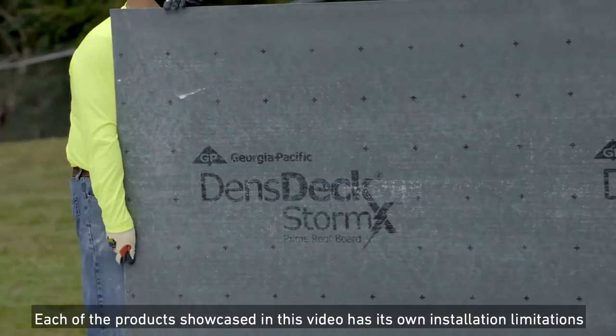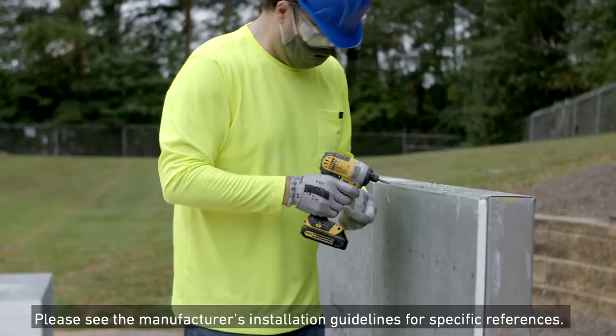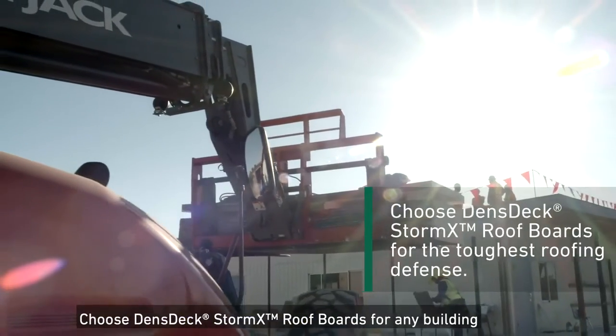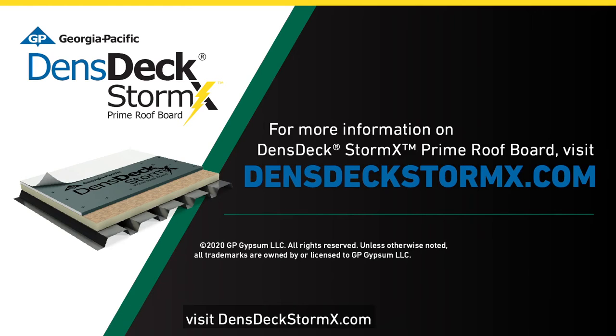Each of the products showcased in this video has its own installation limitations per manufacturer's instructions. Please see the manufacturer's installation guidelines for specific references. Choose Denstek StormX Roof Boards for any building in need of the toughest roofing defense. For more information, visit DenstekStormX.com.